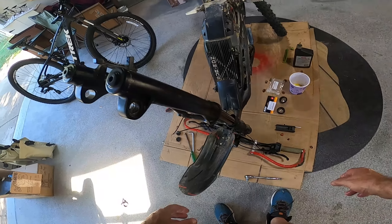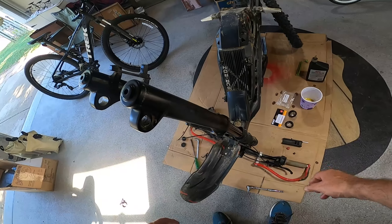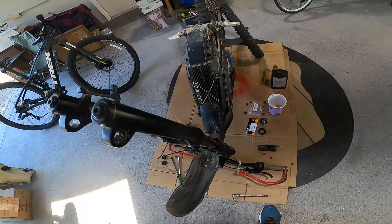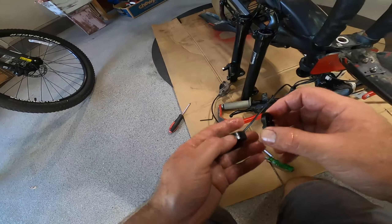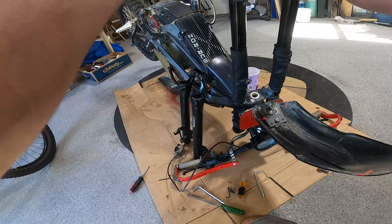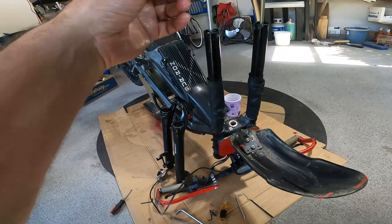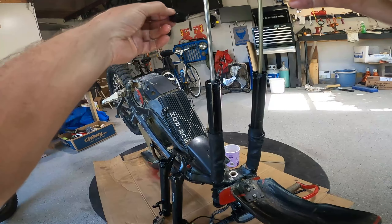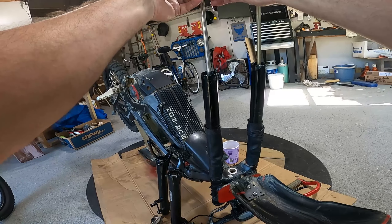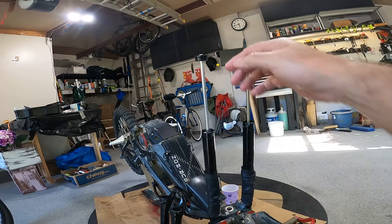I wanted to show you the old seals I took out of the RST. This one was actually in pretty good shape, but this other one was really, really mangled. It's probably not doing a whole lot of good and is potentially binding the fork up too. That's why I thought it was important to put some new felt seals into the lowers.